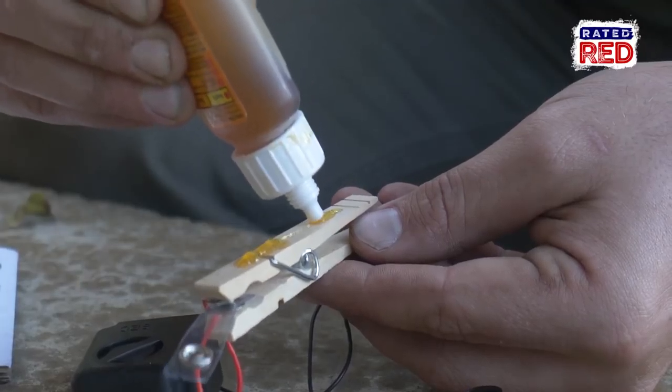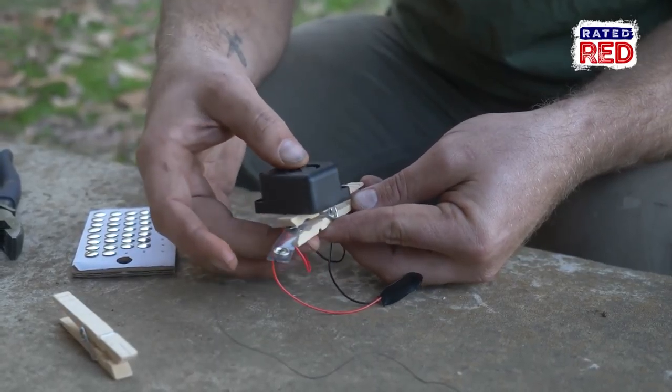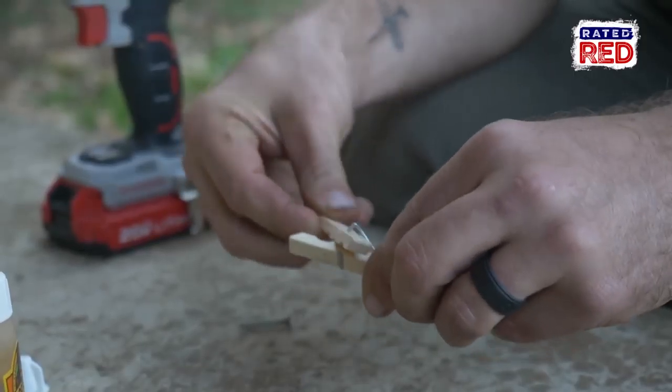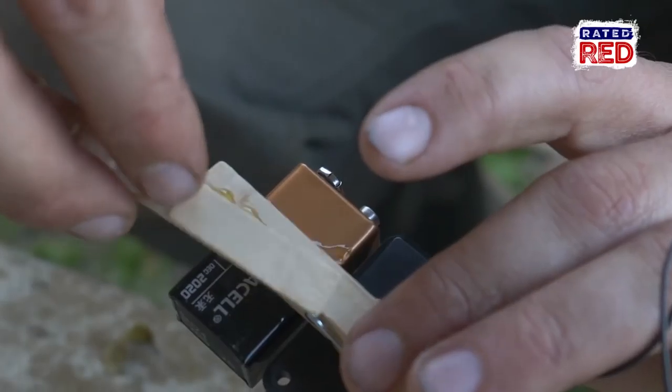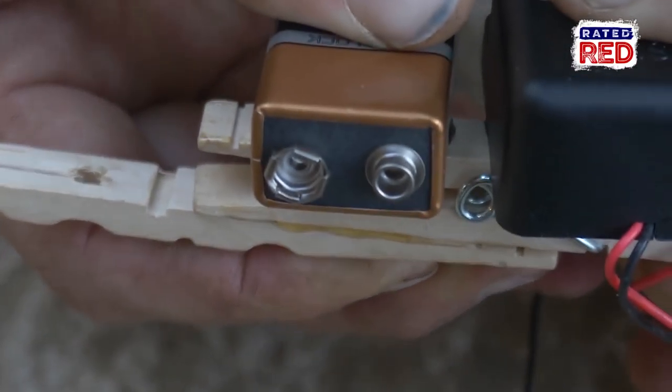After that simply attach the black wire from the alarm to the black wire of the snap. Now we are going to glue our alarm and our battery to the clothespin. To attach it to your tree or post we're going to take one half of another clothespin, drill a hole in it, then glue that piece to the back of our alarm setup with the hole showing. Now we can use a screw and attach it to a tree or post.